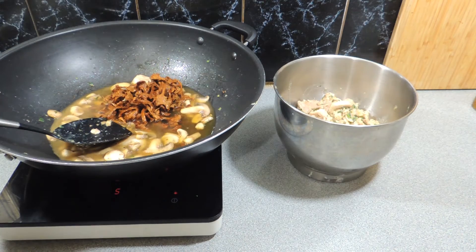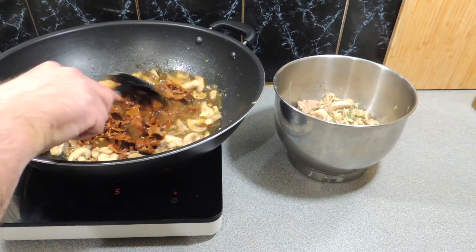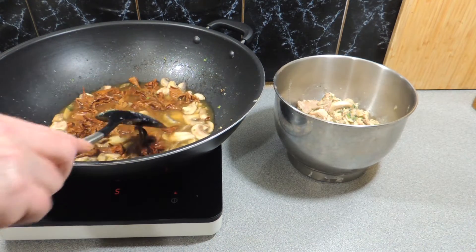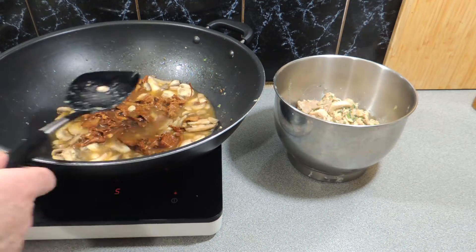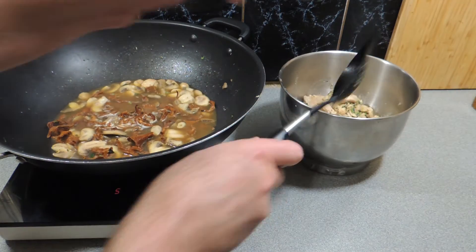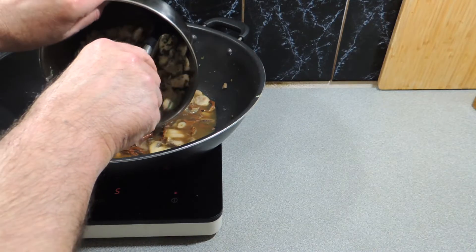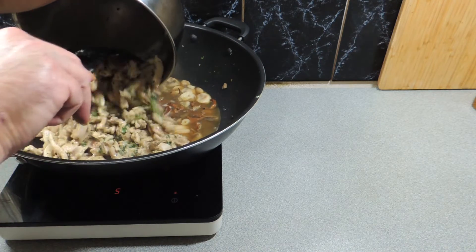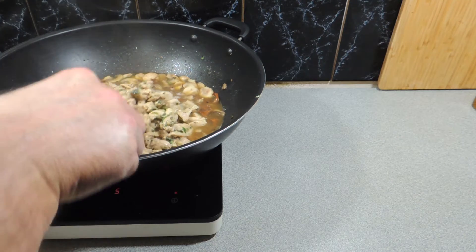Here are our chanterelles — I'm going to add all the liquid and chanterelle mushrooms straight into the pan. Stir these around a little bit, making sure every mushroom is getting its own bit of heat. Get those cooking down and we'll start to see that liquid reduce. Then we can add our chicken back in along with any juices or butter, putting that straight into the pan as well.